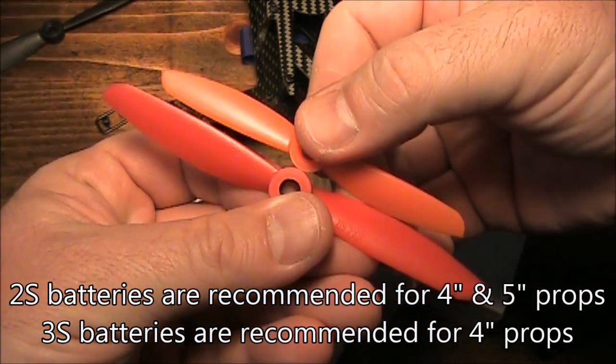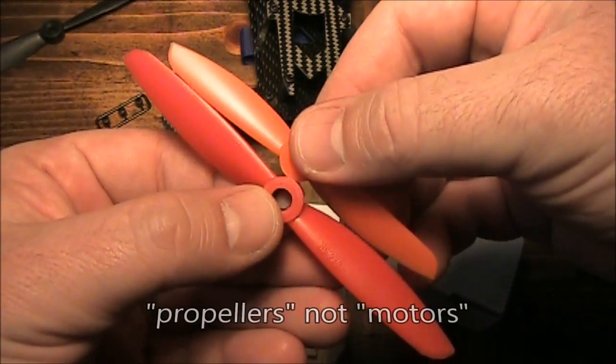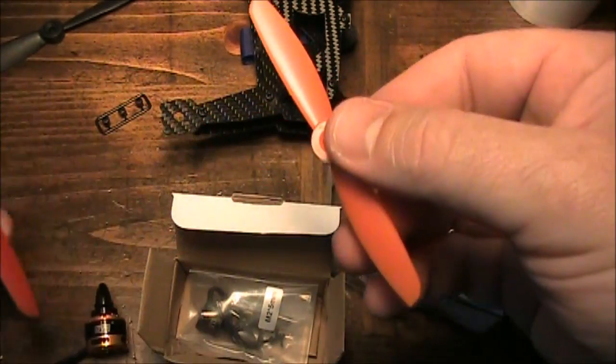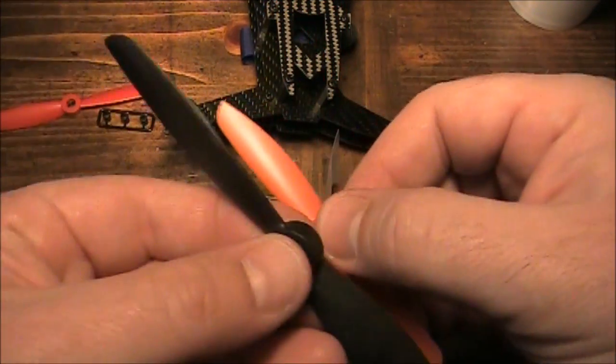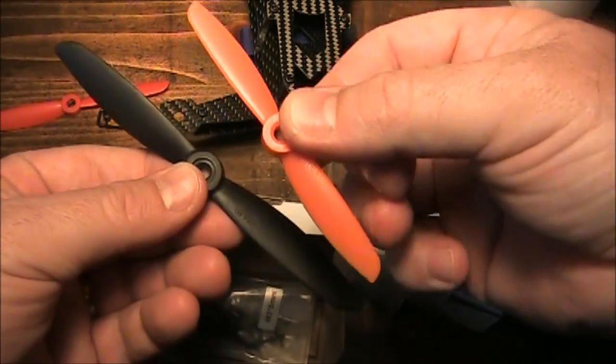It's pretty crazy how much smaller these 4-inch propellers are. When I got them out of the package for the first time I just thought these things look like little toys — they're just so small. And if you compare them to a 6-inch propeller, it's even more crazy, and you start to wonder how this thing can even get any lift.